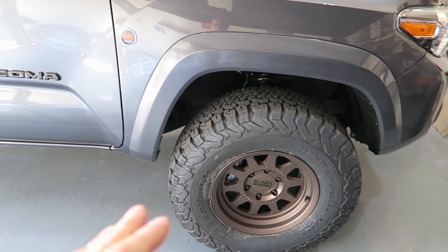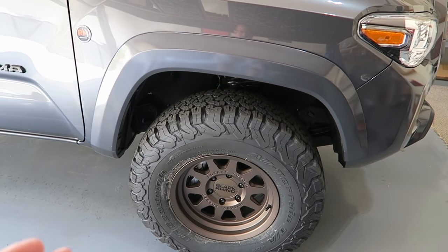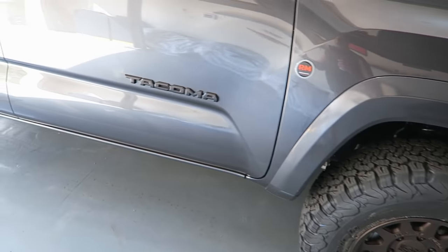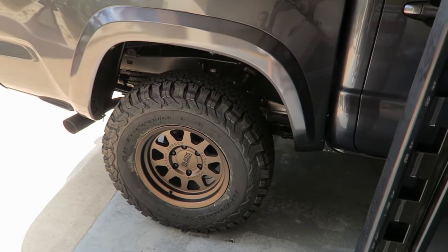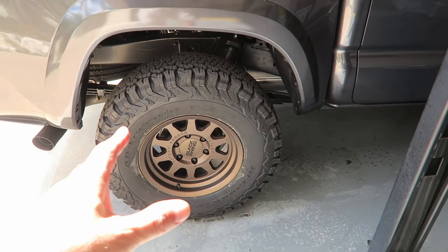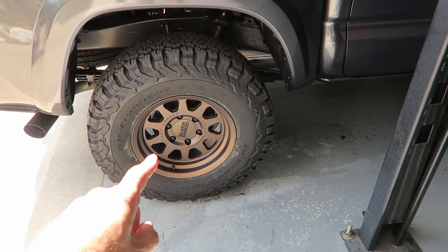Now let's get on to the main topic: why you should not lift your Toyota Tacoma. First, I want to give you a quick look at the setup I have right now. This is a 2021 SR5 — nothing special. It's not a TRD, not an off-road, Sport, Limited, or even a Pro. I recently put bigger tires and still 16-inch wheels on it.